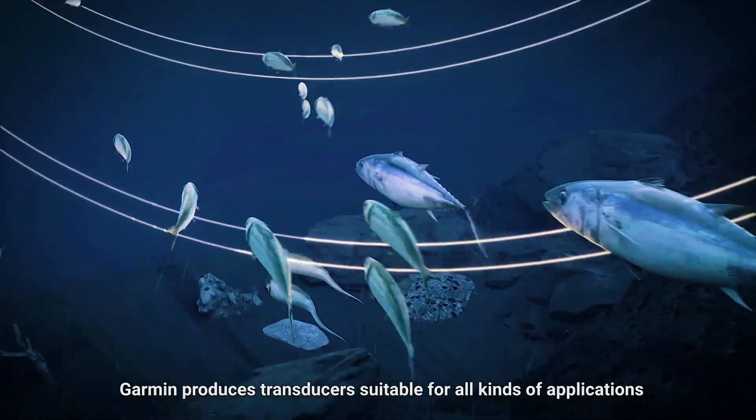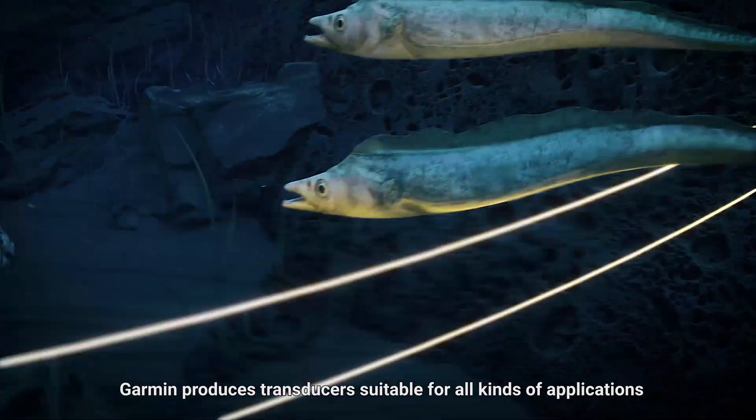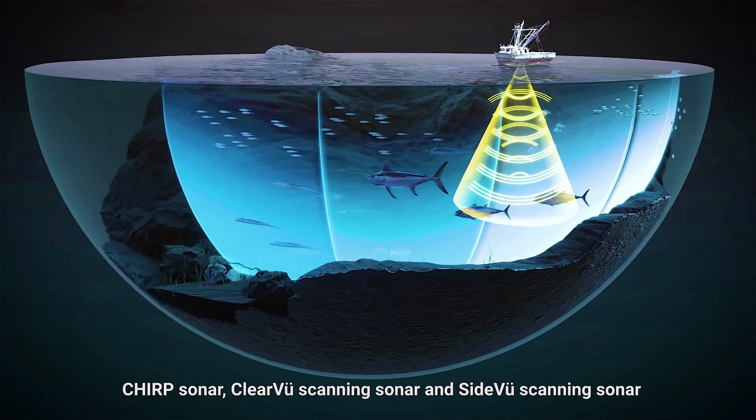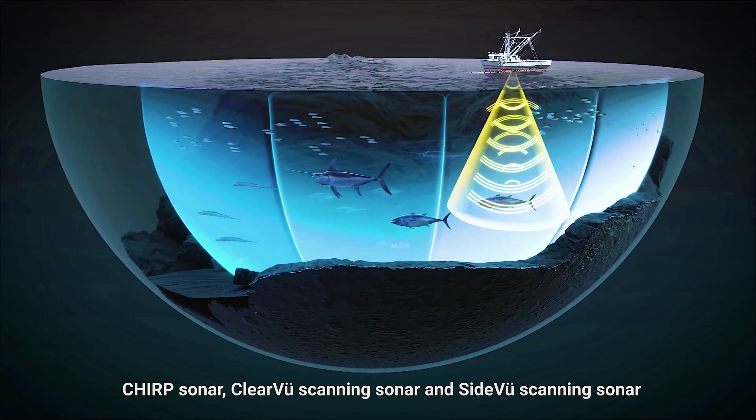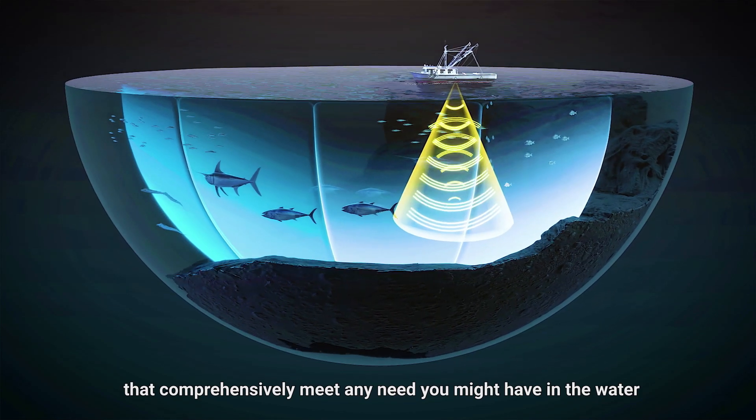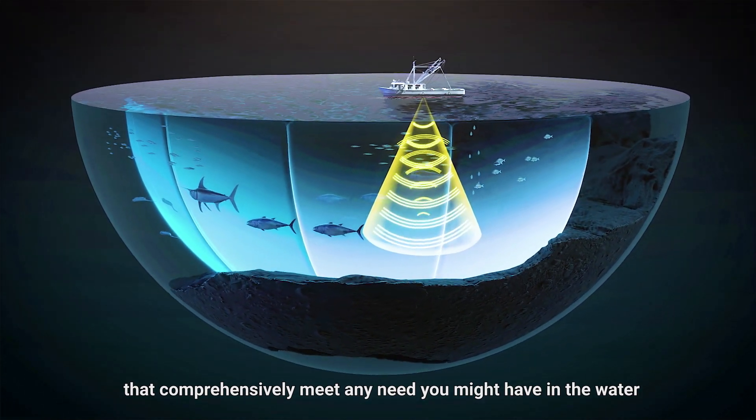Garmin produces transducers suitable for all kinds of applications. Garmin transducers combine Chirp sonar, ClearView scanning sonar, and SideView scanning sonar to produce sonar systems that comprehensively meet any need you might have in the water.